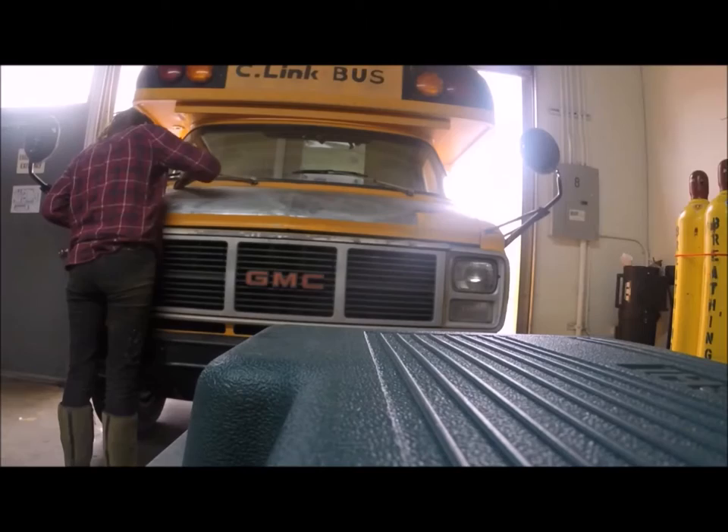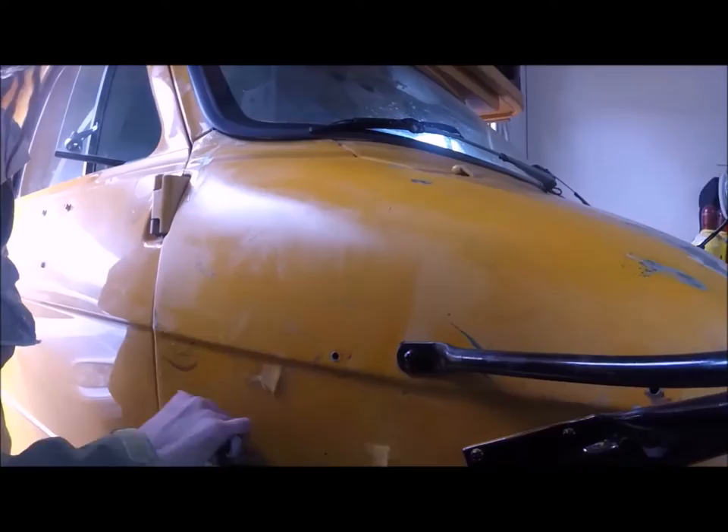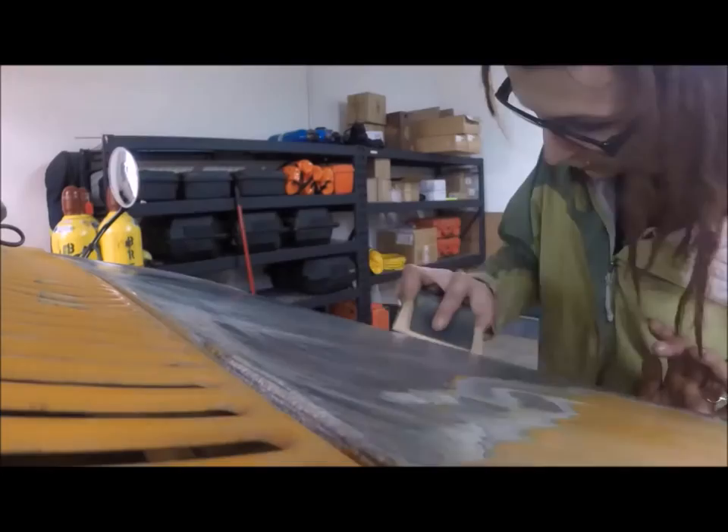We had a break in the rain and we decided to start our project of painting the bus. We started on the hood because it had exposed metal. Because there was a small amount of rust present, it was important for us to get this down as much as we could to shiny bare metal.